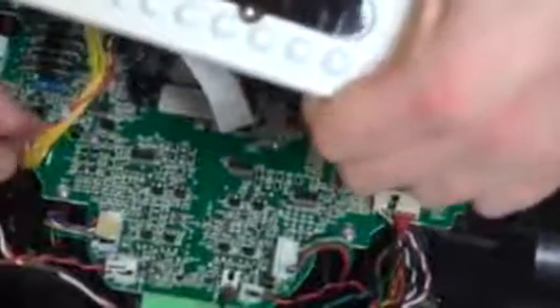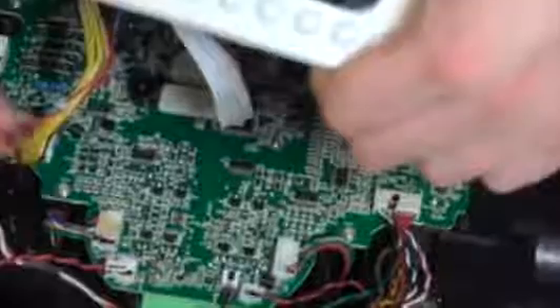The yellow-wired circuit plug attaches to the left side of the motherboard. Press each connector firmly until they lock in their holders. Then carefully replace Bobbi's cover, ensuring its edges align precisely before installing the cover screws.